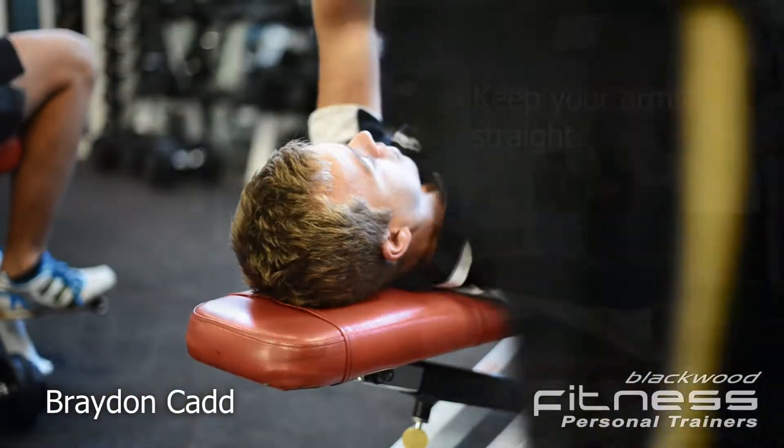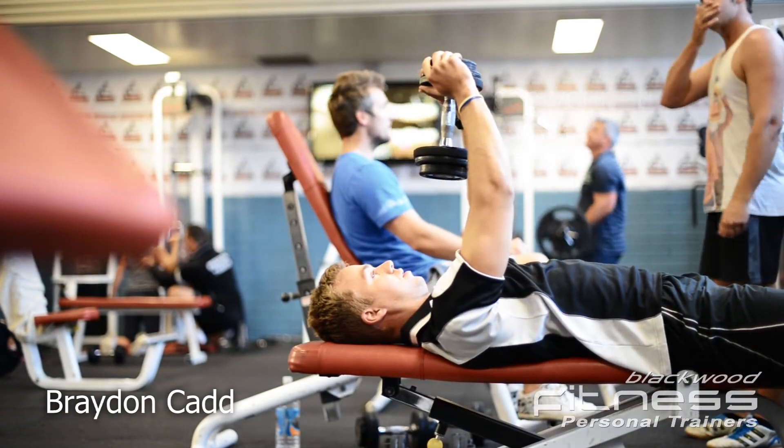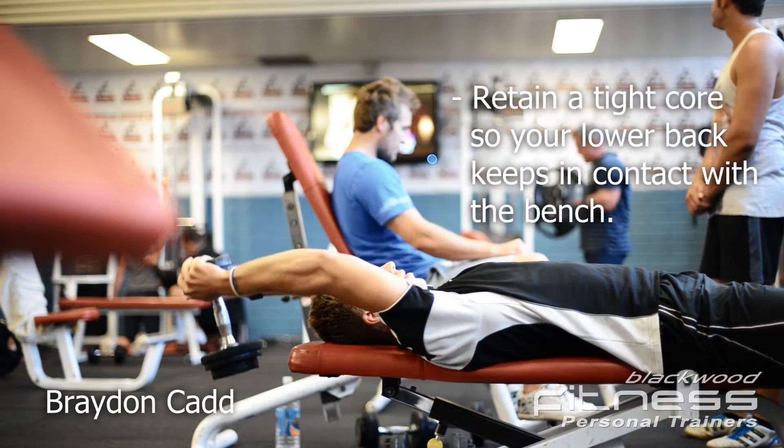Lower the dumbbell back over your head, keeping your arms straight. Keep your abs tight so your lower back doesn't leave the bench.